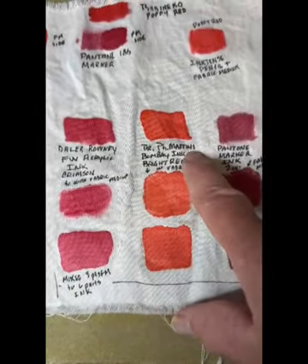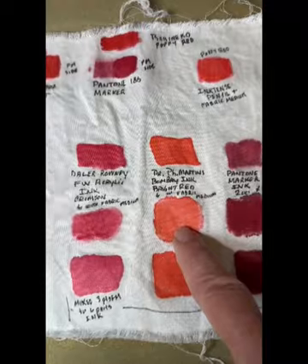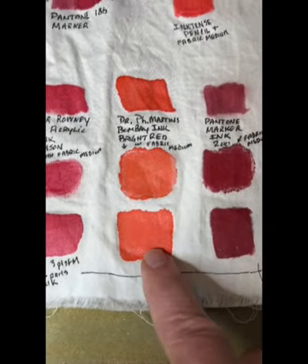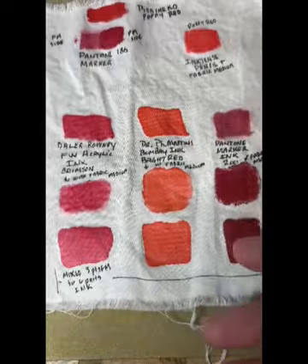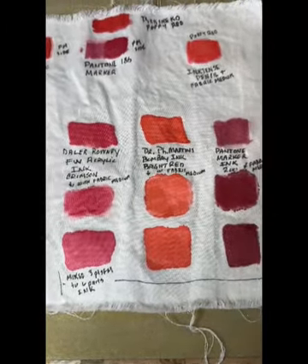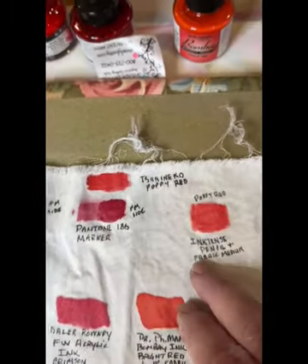Frankly I think the clear winner here is Dr. Ph. Martin's Bombay ink. The original didn't hardly bleed at all — it did bleed some — and it didn't work very well applied directly on top of fabric medium, but mixed with fabric medium it wasn't bad either. There's a tiny bit of bleeding; I think you could control that by how you apply it to the fabric. For me, working within stitch areas, if I start in the center and work towards the stitching I can usually keep the bleeding at an absolute minimum.